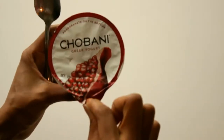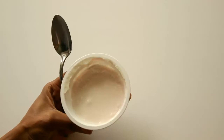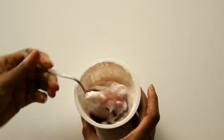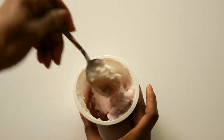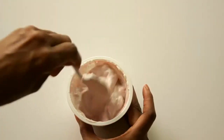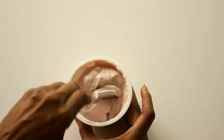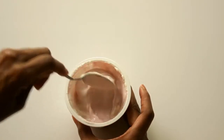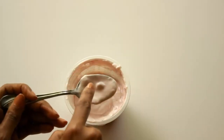This one is the Chobani Greek Yogurt with pomegranate fruit on the bottom. I was curious to see if there are real pomegranates in it. As you can see, it's kind of like a preserve on the bottom — not whole pomegranates. When you mix it in, the preserve breaks down the yogurt. I do see a couple of pomegranate seeds in there, but for the most part it's more of a preserved pomegranate.